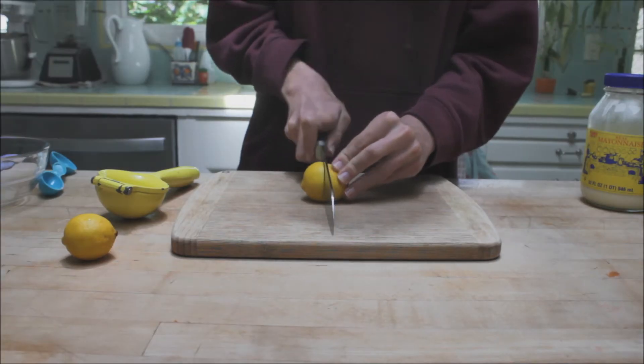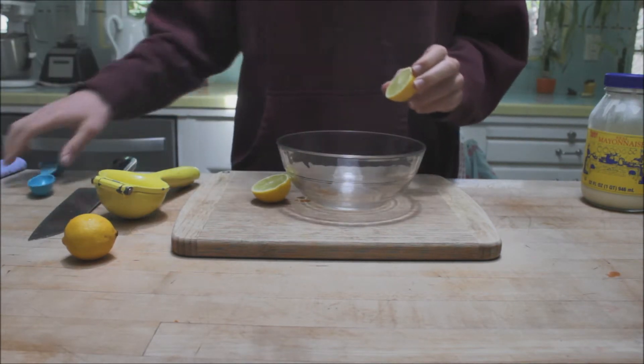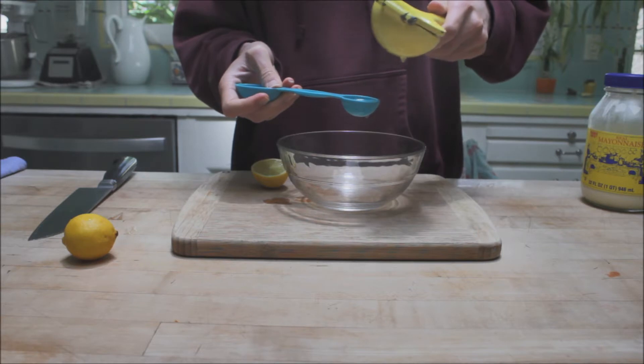Okay, so this is how to make fish tacos. We're going to start with the chipotle sauce and you're going to put in a tablespoon of lemon juice,